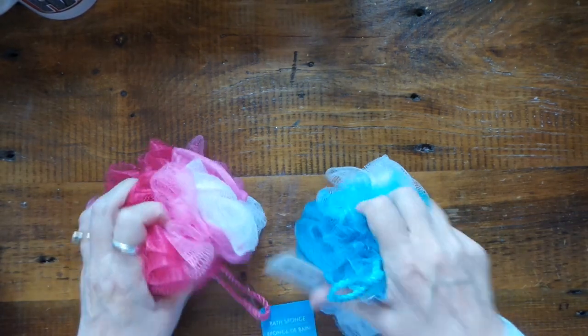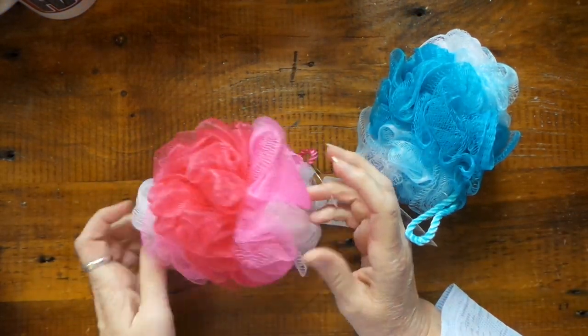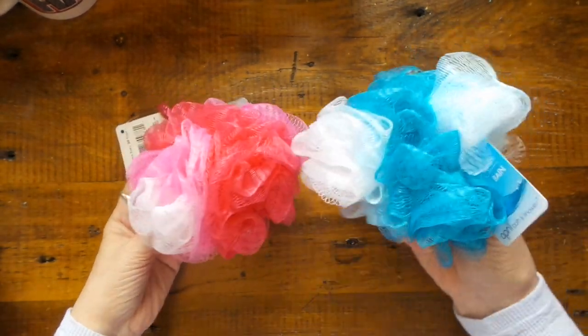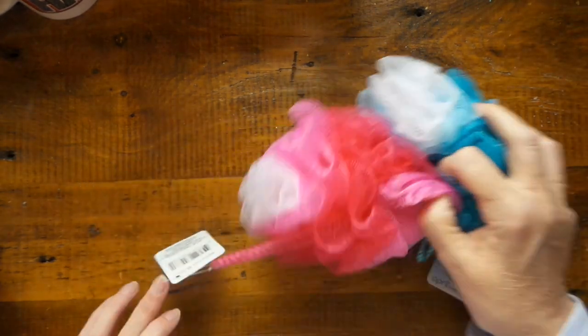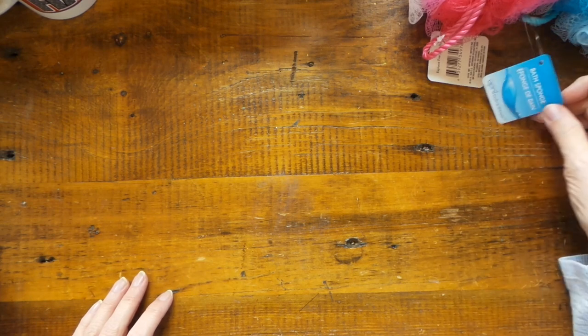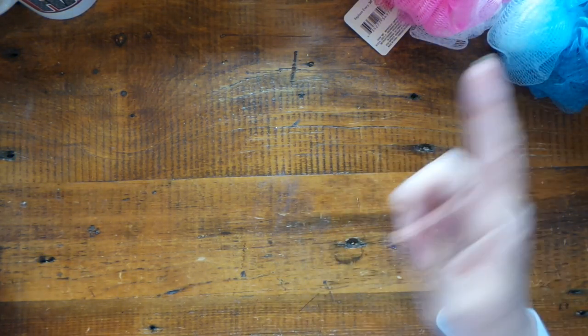First, they had these right when you walk in. I don't think I've seen this style at ours, but this is kind of like the kind I get at Bath & Body. I got one for Scrubby and one for me because our sponges are — they're not a sponge, I don't know why they call them a bath sponge. Some people call them loofahs, they're not loofahs either. I call them a scrubby. So I got that.